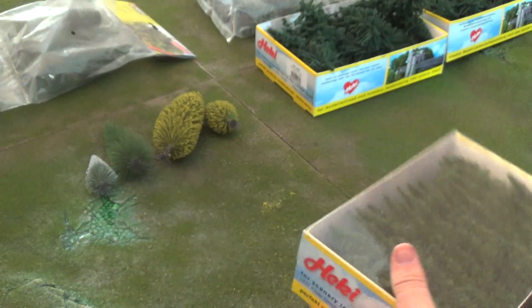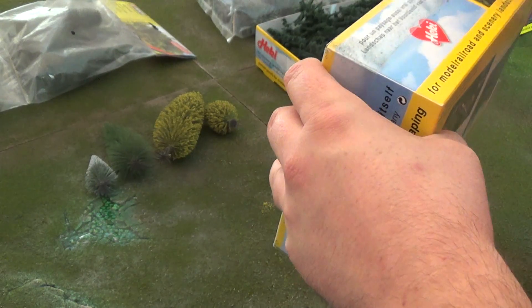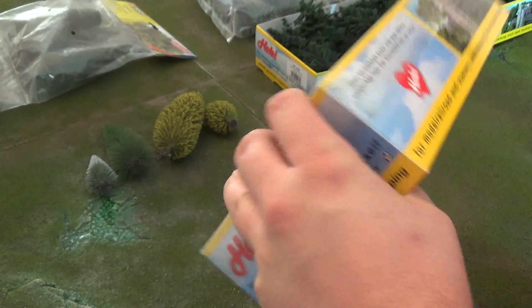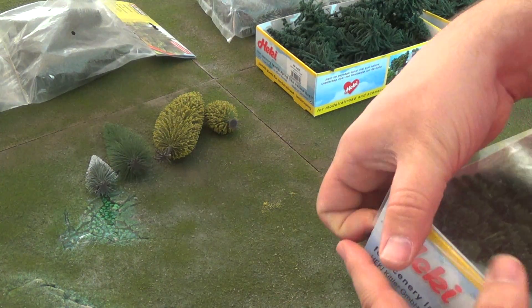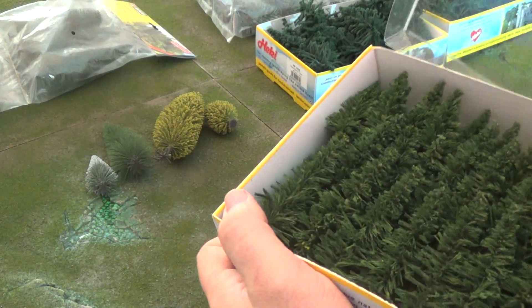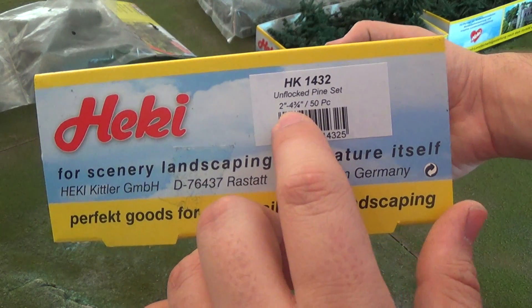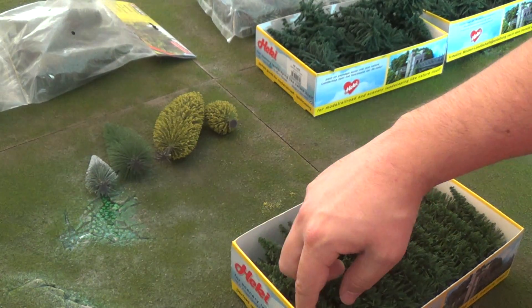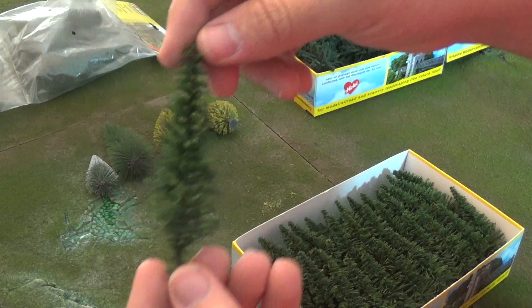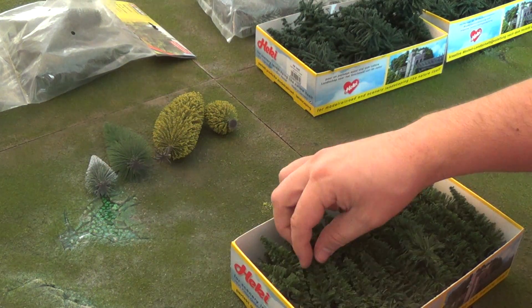Now these I got — this is actually a really good economy set as well by Hecke. These actually look to be matching the pictures that I saw in the catalog. By the way, if you shop with Scenic Express, they'll send you a nice catalog with all sorts of new releases. These are 50 smaller trees — only 2 to 4 inch trees, but there's 50 of them. These are much higher quality. These actually look like trees.